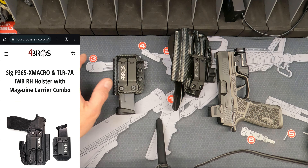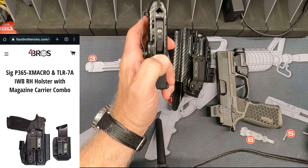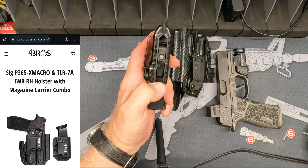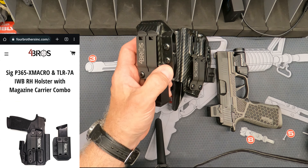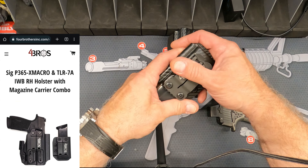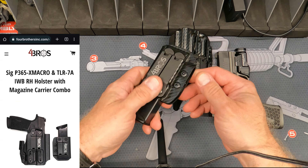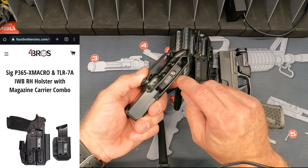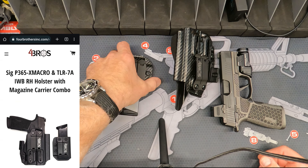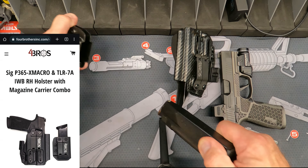The other thing I really like is the tensioning adjustment for the magazine. Some holsters have this for their spare magazine or sidecar setup, some don't. The fact that Jason put this in there — I really like it a lot, because what it does is allow you to adjust tension without having to mess with the actual screws. You just turn it with the allen key and you can adjust how much tension you want on your magazine — in there where it's not going to fall out, but just enough that when you draw it's going to come right out.